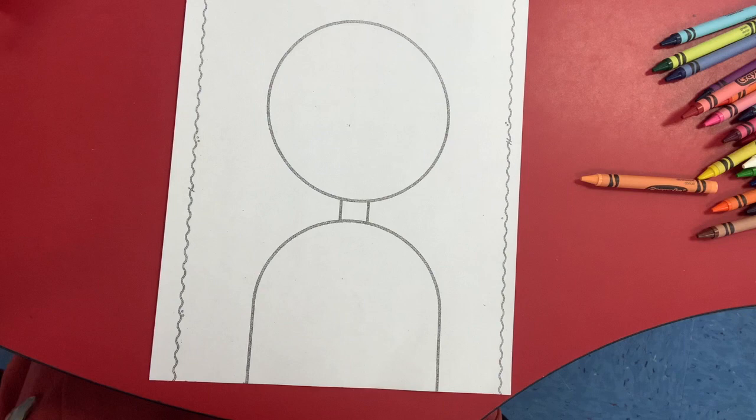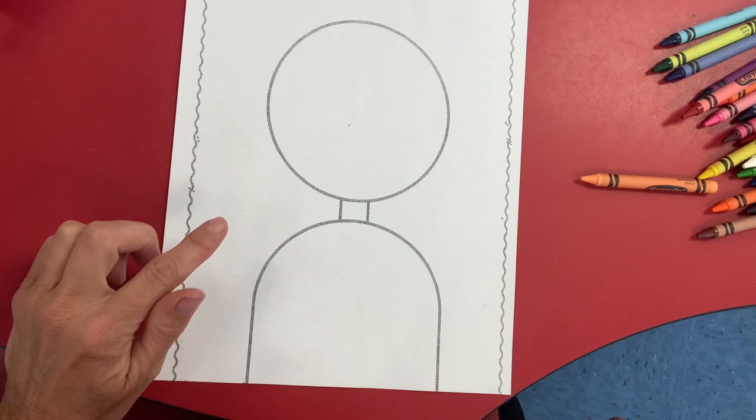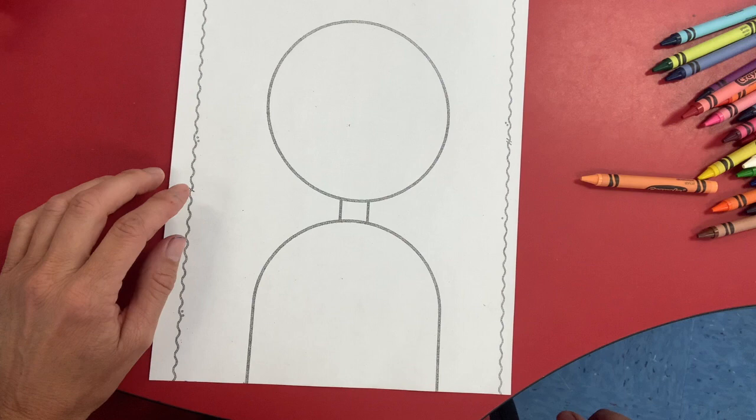Hi everybody! I hope that you enjoyed the David book. Now we are going to make David. Go find your paper in your folder that looks like this. This is the outline of David's body. It's a portrait of David and you will need your crayons too.